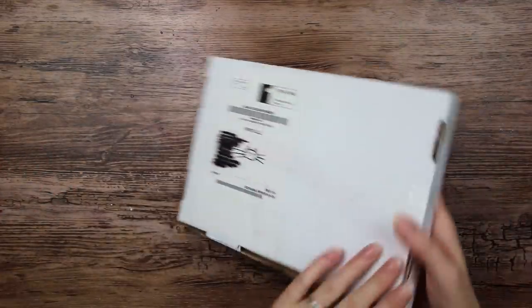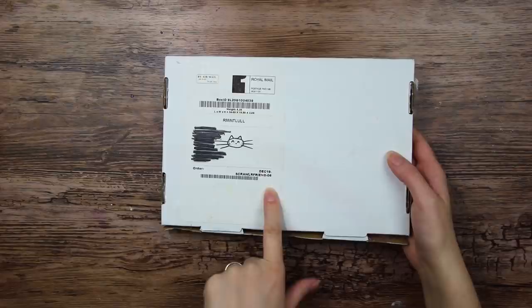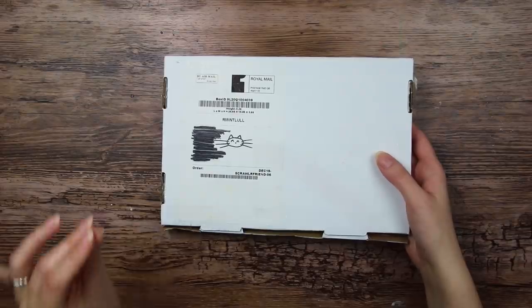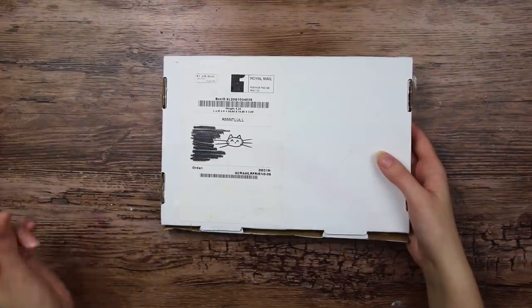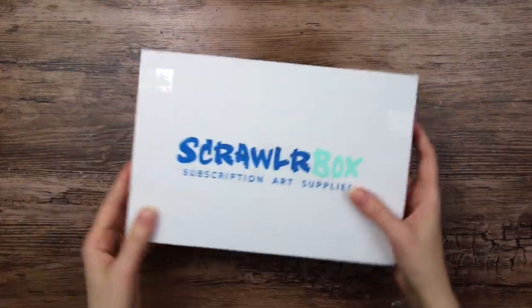This is the December box of 2019. Fun fact, the first scroller box I ever opened was the December box of 2015. So I've been doing this for a while now.